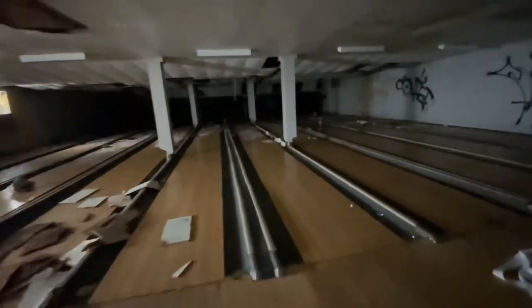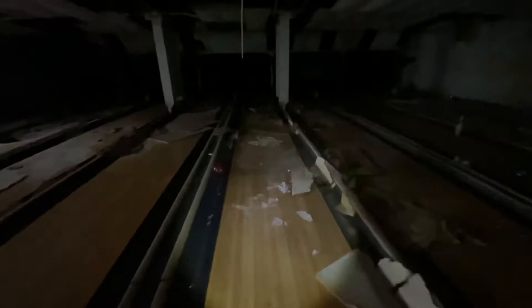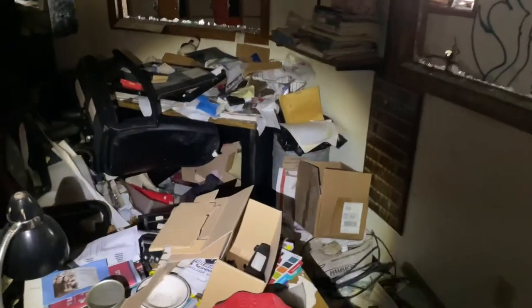Let's take a walk down the alley. Alright, so here's the office. Wow, nothing was taken out of here.